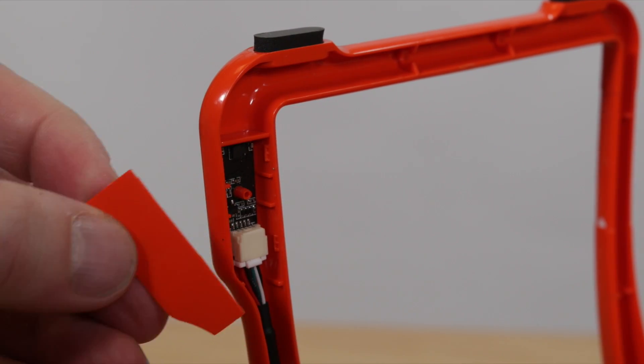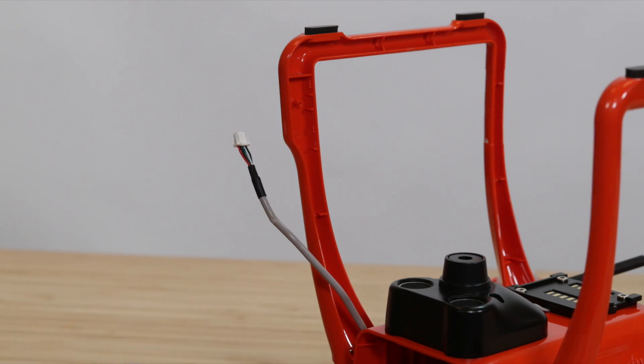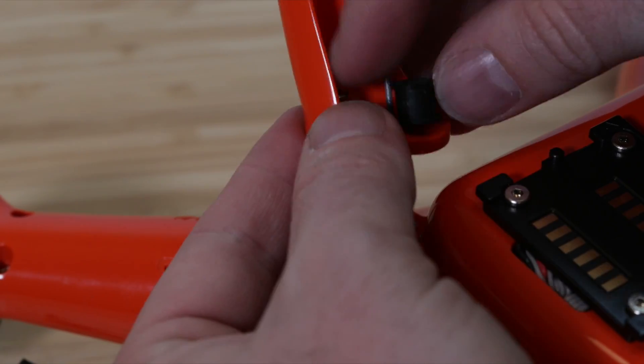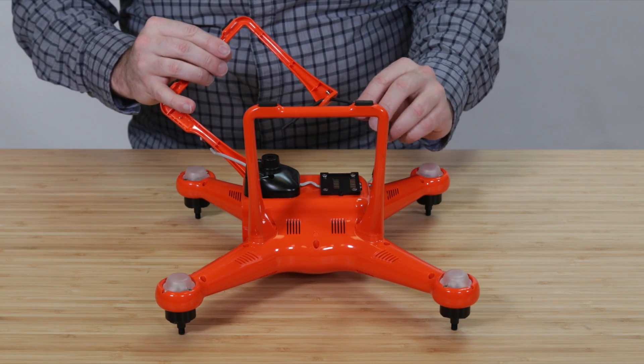Unplug the compass from the cable. Now use the Allen wrench and remove the eight screws that attach the legs to the body, then remove the rubber grommets and slide the antennas out.